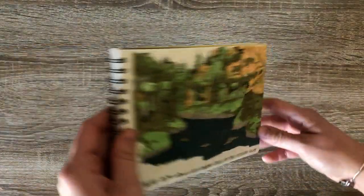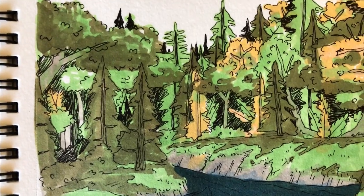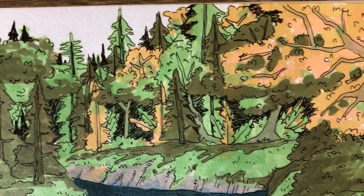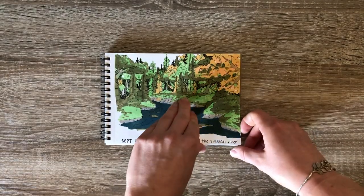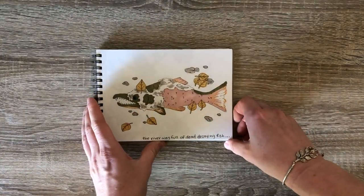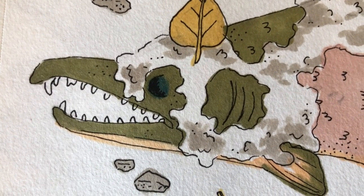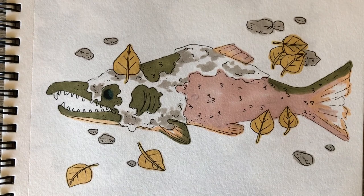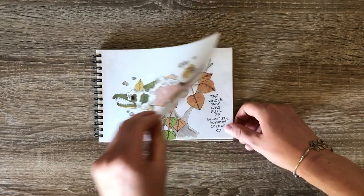Our final couple of days were spent at the Russian River, and we were looking for salmon running. But at this first spot, although it was beautiful, it was really just full of dead, decaying salmon. Once the salmon finish spawning, they die. Since we were there at the end of the season, we got a lot of dead fish — and it was very smelly.